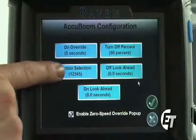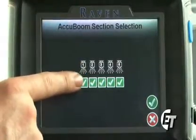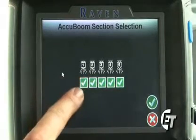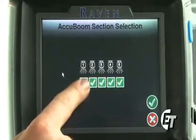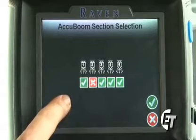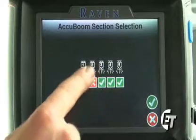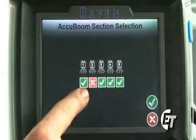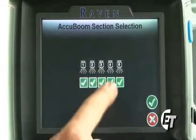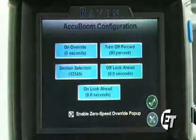Next you'll see the section selection. Simply press the icon. This is where you assign which sections you want controlled by AccuBoom. All sections with a green check mark are going to be controlled by your AccuBoom system. If you were to have one of your sections unchecked, AccuBoom would then control sections one, three, four, and five, and section two would then spray all the time. Please make sure that everything there is checkmarked to use your AccuBoom system properly. Once you confirm that, simply hit your green check mark to save that setting.